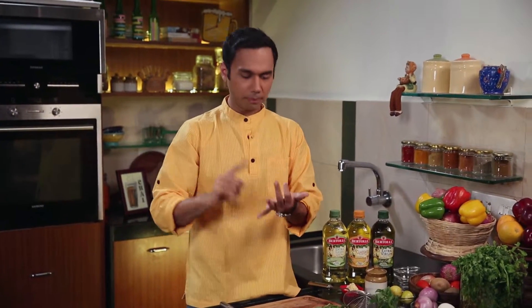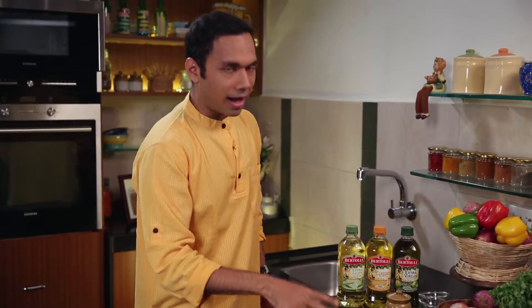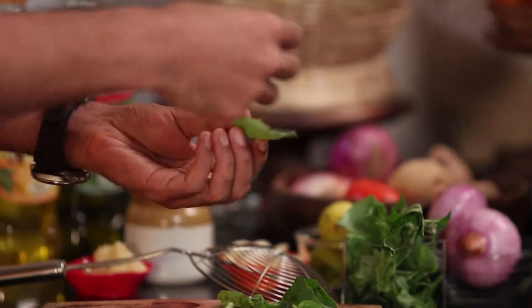Well, you can make pakodas with onions, potatoes. People eat a lot of paneer in my house. But basil pakodas, probably no one has left. So what I am going to do is I am going to take these basil leaves.